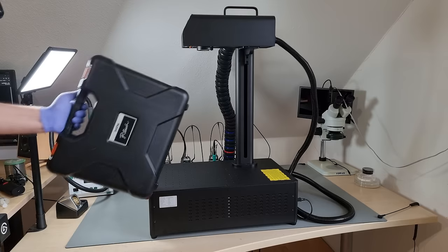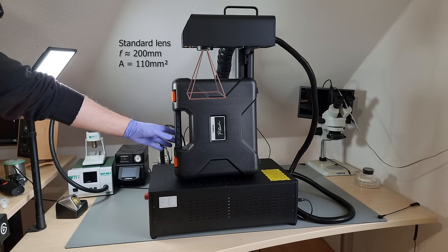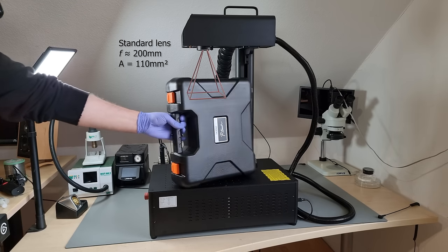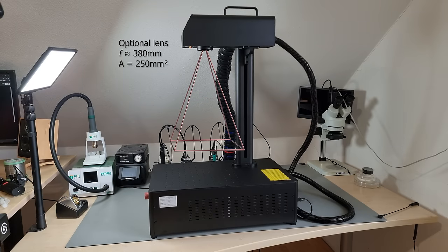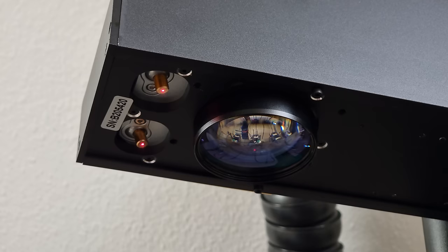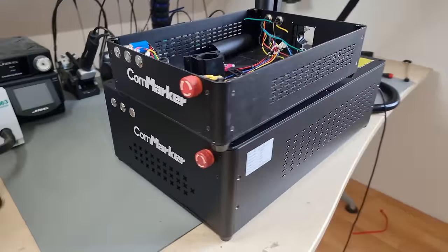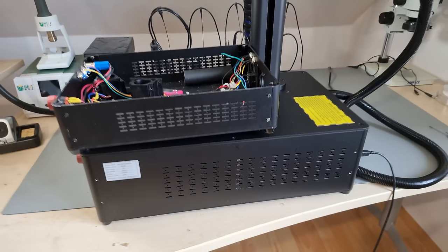You can physically fit half a meter high objects between the base plate and the head. The standard field lens included has a 200-millimeter focal length, which has to be accounted for. You can also utilize this gigantic height as an expansion of the working area — an optional field lens for a 250 by 250 millimeter working area has a 380-millimeter focal length, for example. I'm going to continue with the smaller area lens for the time being, because I believe that gives me the smallest focal point diameter.